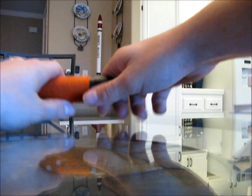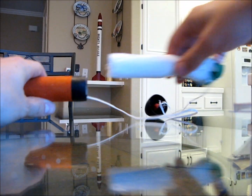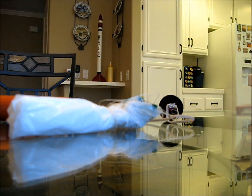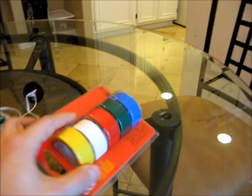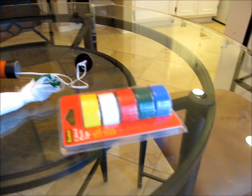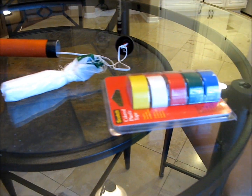I just used a trash bag for the — whatchamacallit — the parachute. There you go. Pretty simple, doesn't get much simpler. If you go to Walmart and you're curious, they have colored tape there, kind of like a good old electrical tape — you can do some colored stripes, nice and even that way.